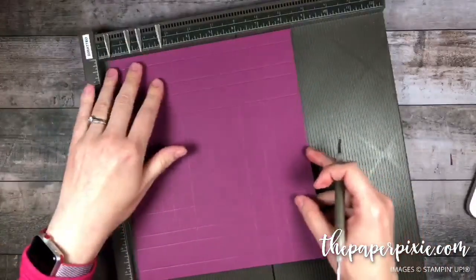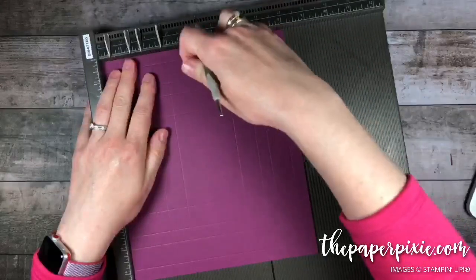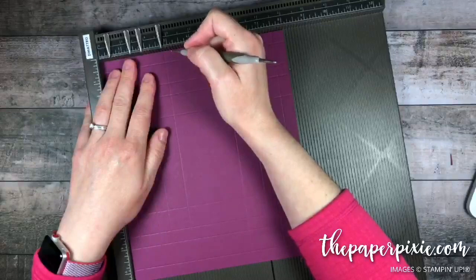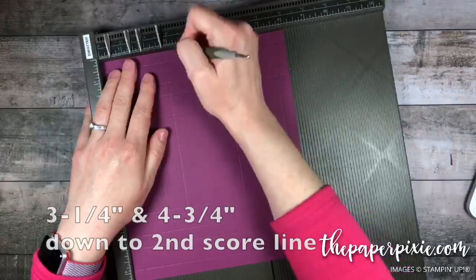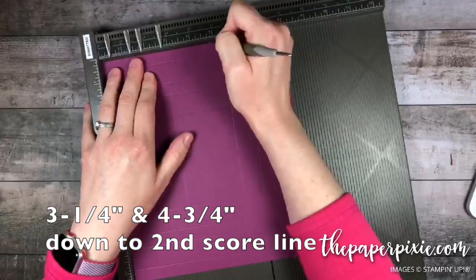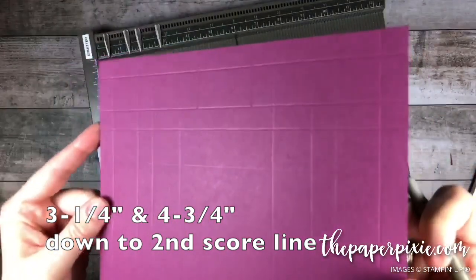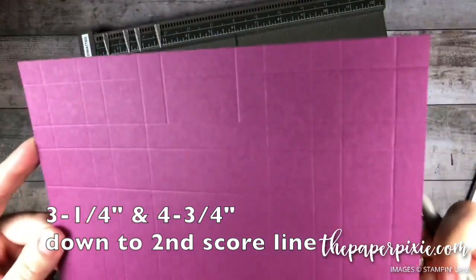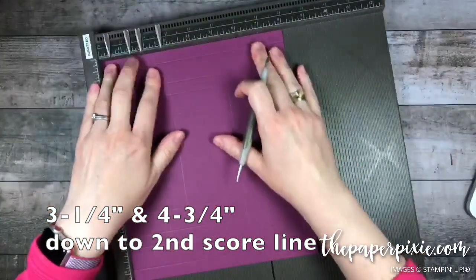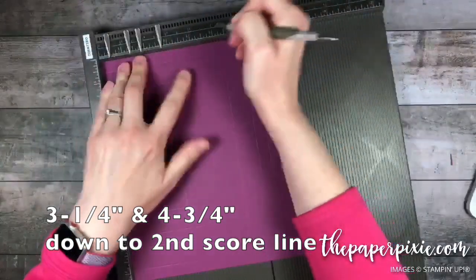Then for these shadow boxes, on the short side — so along the 8 inch side — I'm going to score at the top and the bottom, only down to the second score line. That's going to be at 3 and 1 quarter, down to the second score line, and 4 and 3 quarters down to the second score line. We'll repeat that on the opposite short side: 3 and 1 quarter, 4 and 3 quarters.